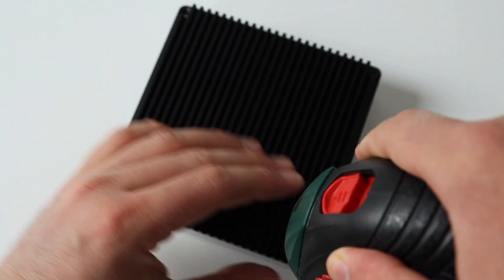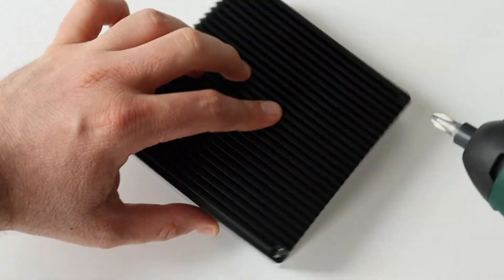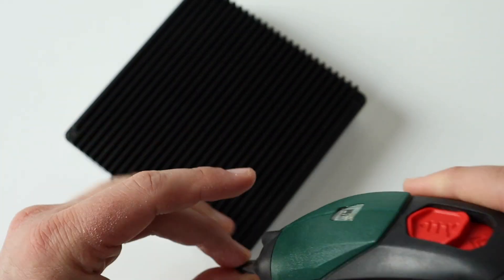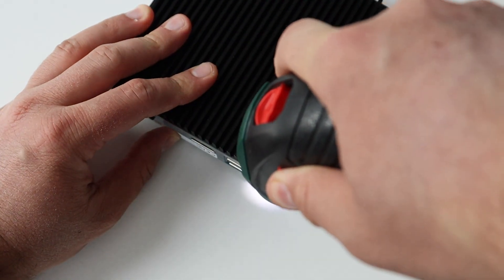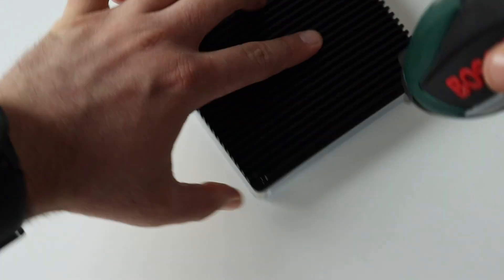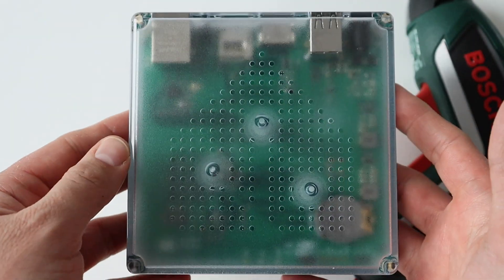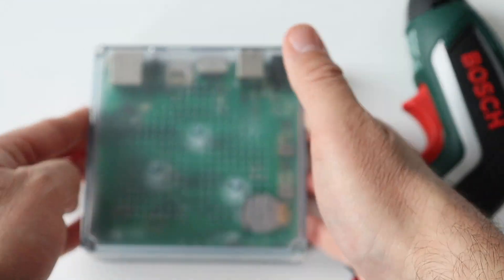I really admire this compact design because it's very easy to disassemble and assemble it. Probably the only disadvantage of Home Assistant Green is that it is not open-source hardware. Yes, Home Assistant is an open-source software project, but the hardware of Home Assistant Green is not open-source hardware, at least not for the moment.